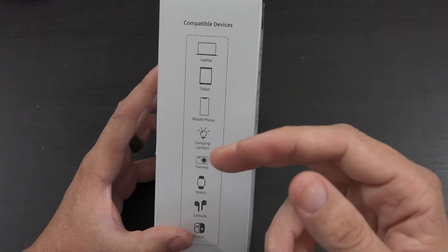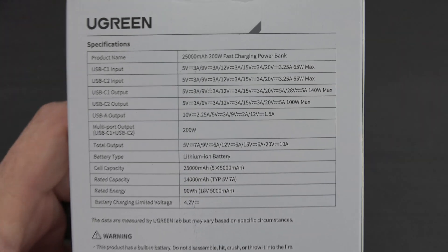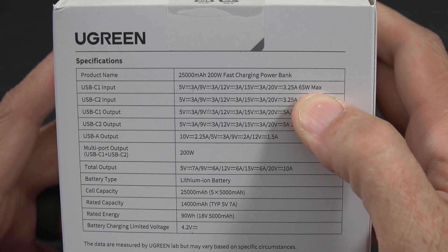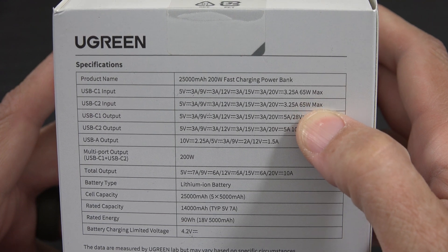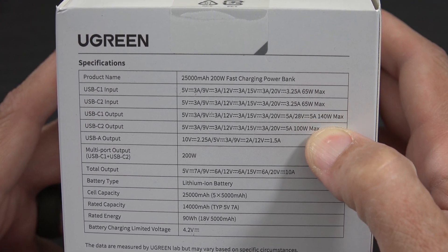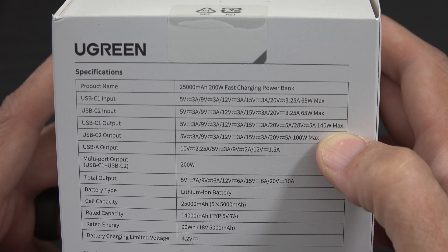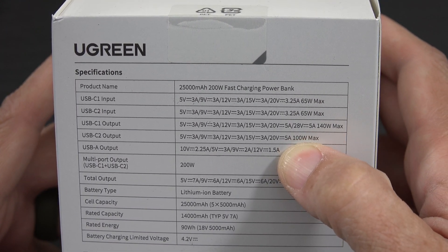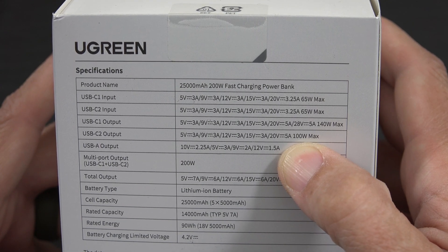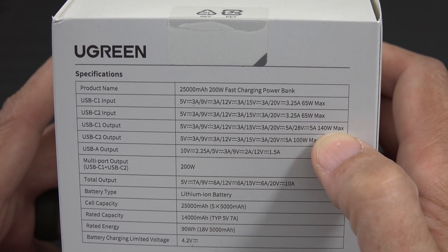Laptop, tablet, phone, camping, camera, watch, earbuds, Switch - we have a bunch of information on the back. USB-C one input can do 65 watts max, USB-C two input can do 65 watts max. We're going to try to see if we can do both of those and combine them. USB-C one can do up to 140W output, USB-C two can do up to 100W output - combined that's 200 watts.